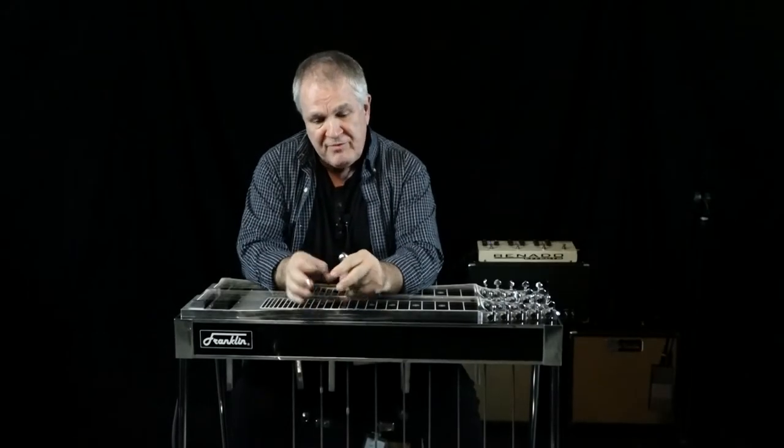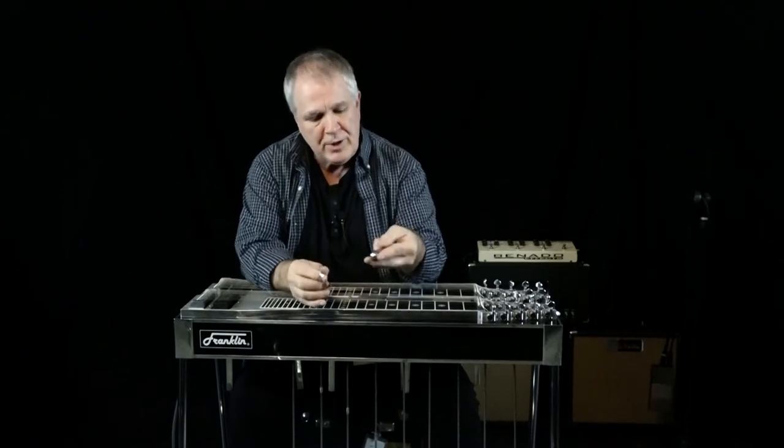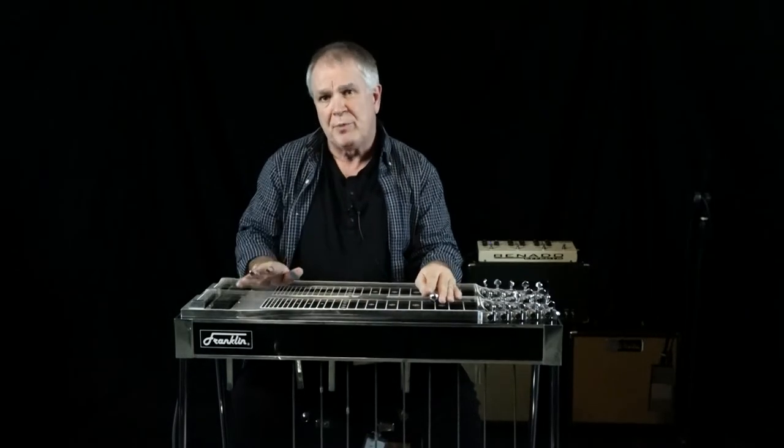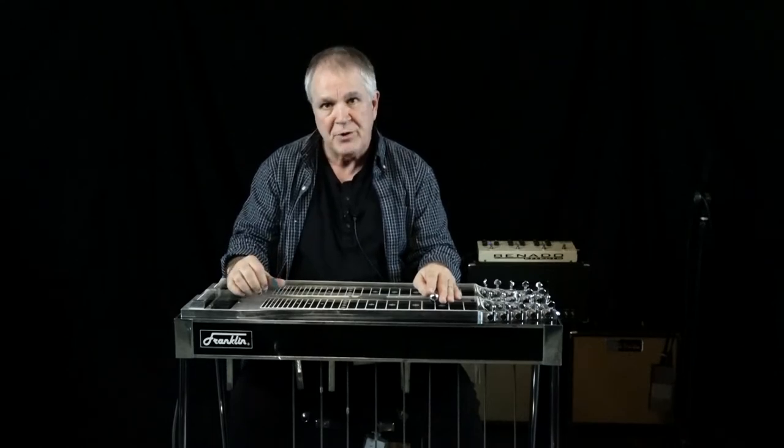I thought it would be real informative if you could watch me play. I know a lot of you guys want to know about the pick blocking and you want to know about the bar hand, so I'm going to do a couple videos that will give you clear shots of what I'm doing.